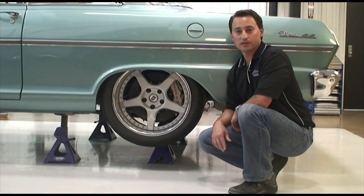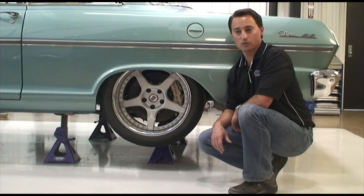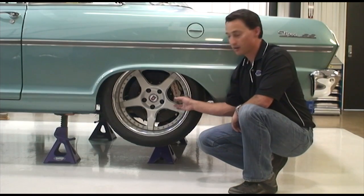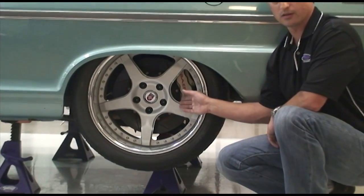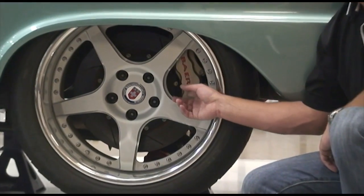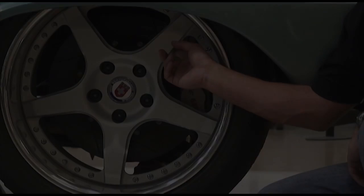When considering wheel size and backspace, it is also important to consider what brakes you run. If you're running a large, bare 6R caliper, you need to have enough clearance between the wheel and the caliper to reduce interference. We have minimized our gap between these to give that nice classic look.